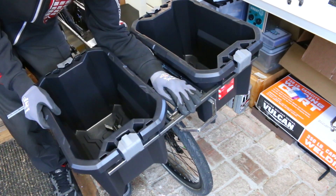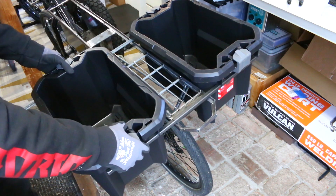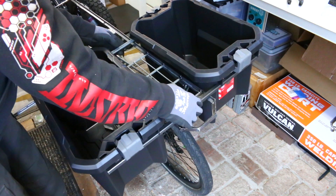We are finally installing the cargo bins on this cargo e-bike build. All of this and more in this episode, so stay tuned.